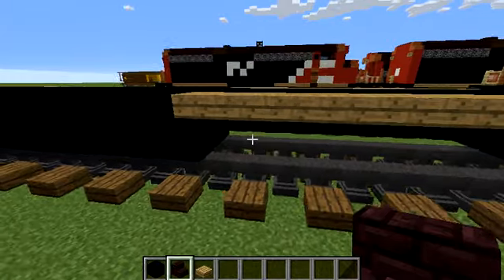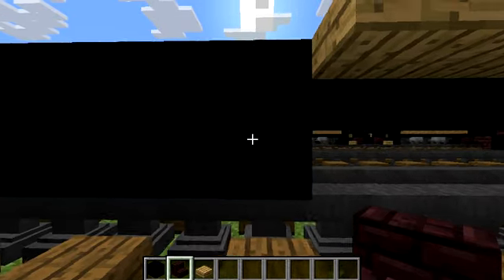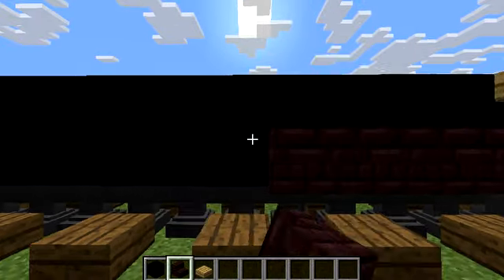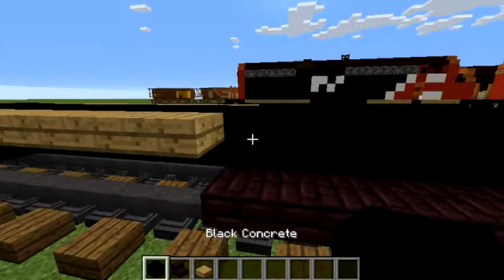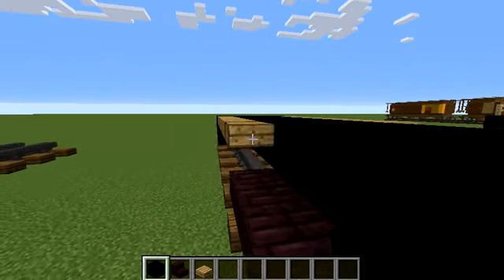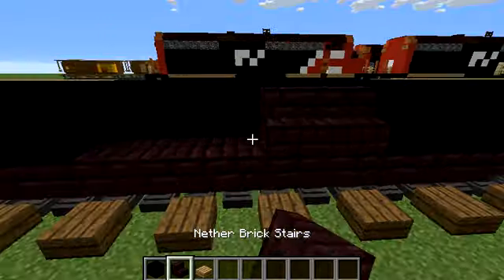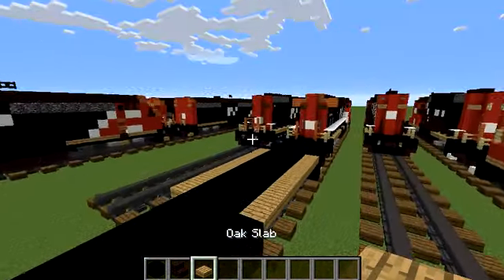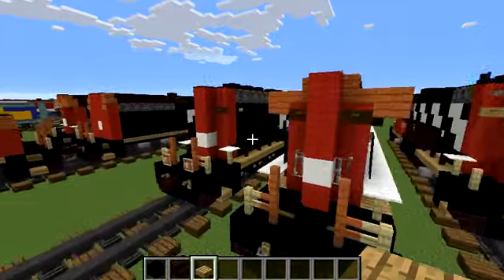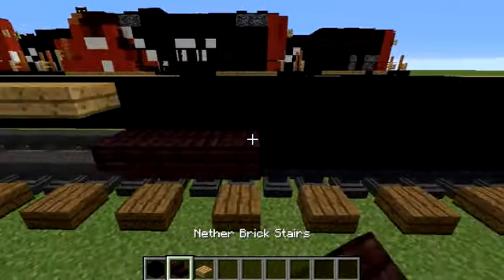I'm pretty sure cave sounds are actually turned off in my subtitles, so we don't have to worry about it. I'd like upside-down nether brick stairs. From the back part I'd like two black concrete, and on the front add three. Add two nether brick stairs on both sides and an oak slab. I'm taking deep breaths — not so worried about the eerie noises.